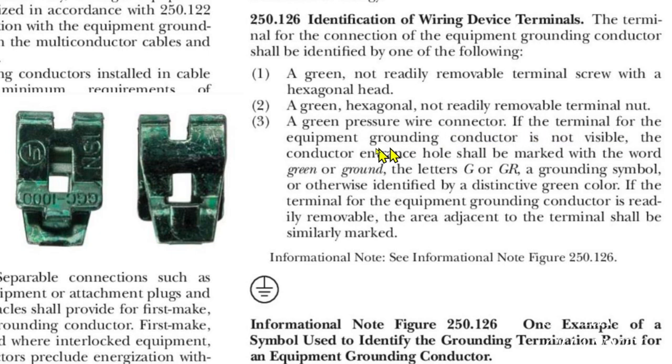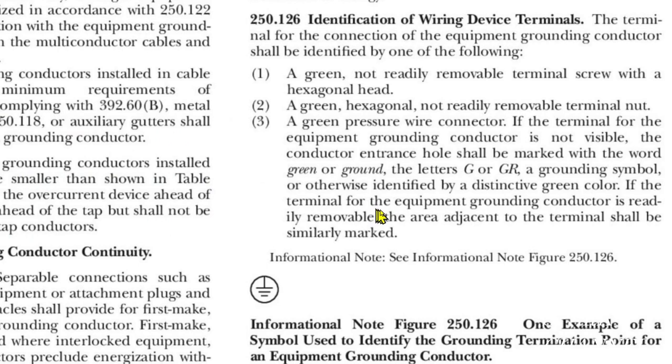If the terminal for the equipment grounding conductor is not visible, the conductor entrance hole shall be marked with the word 'green' or 'ground,' the letters G or GR, a grounding symbol, or otherwise identified by a distinctive green color. If the terminal for the equipment grounding conductor is readily removable, the area adjacent to the terminal shall be similarly marked.